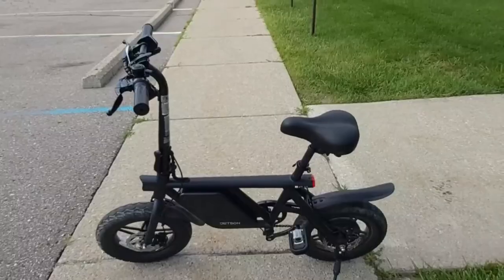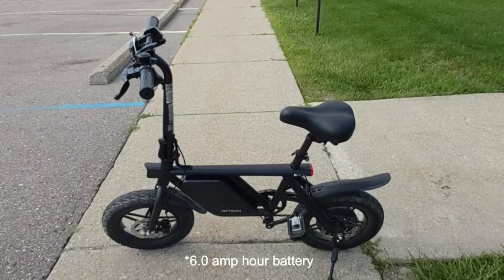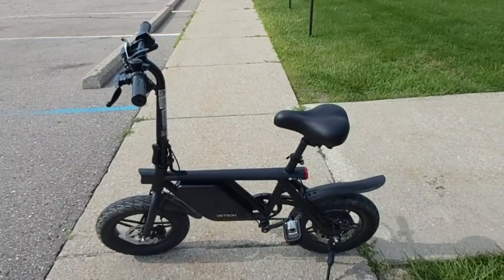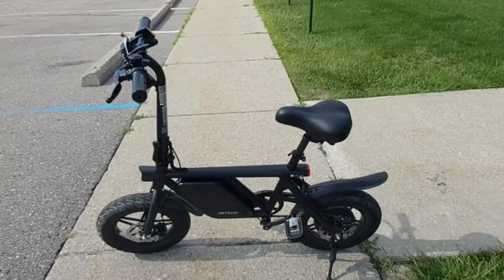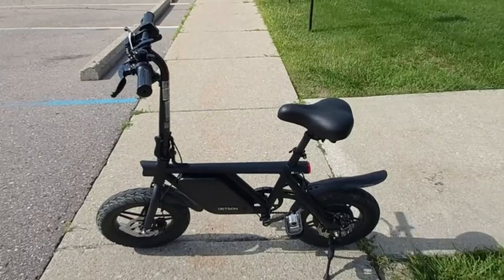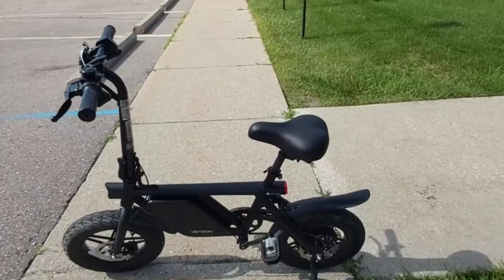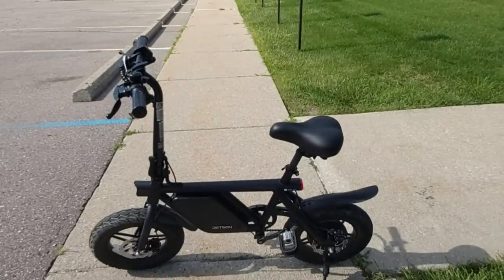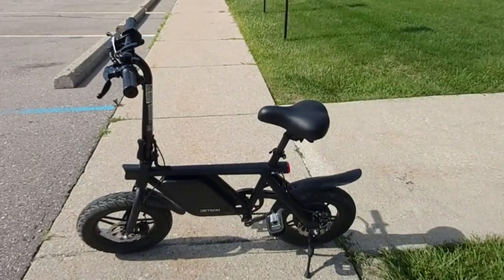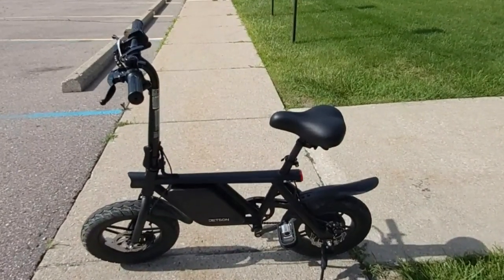The battery is a lithium-ion 8 amp-hour battery. The maximum range is 15 miles per charge and the top speed is 15.5 miles per hour. It's a nice ride for a beginner-friendly e-bike and I highly recommend it. Jetson has been around for many years and has a good reputation for quality e-bikes. I've been on rides of more than 10 miles and this bike has definitely held up to its name after 90 days.